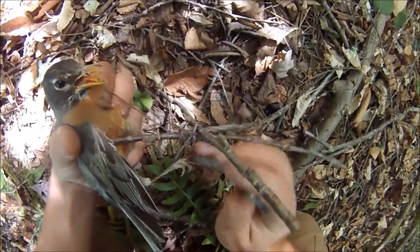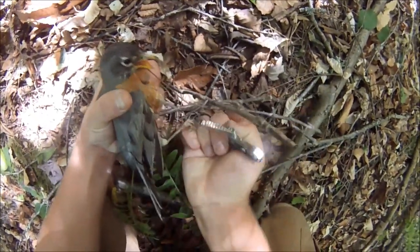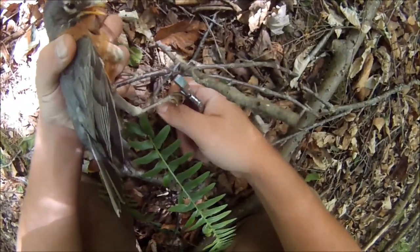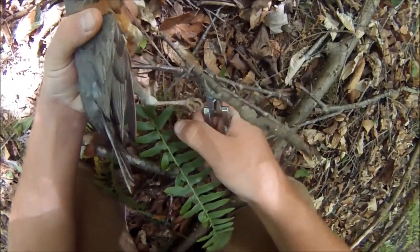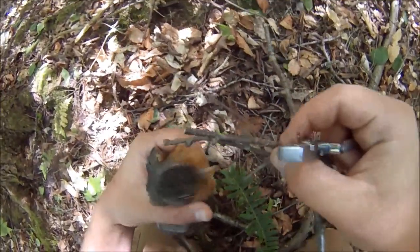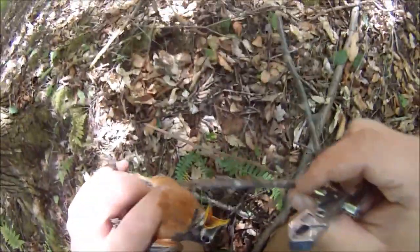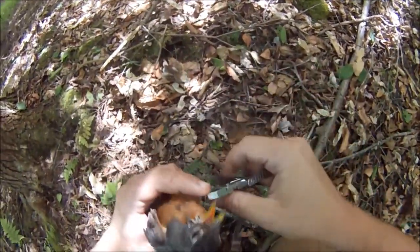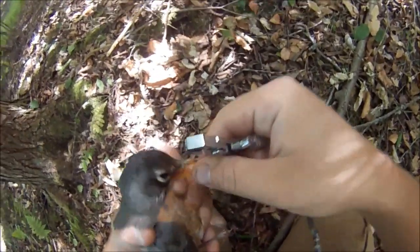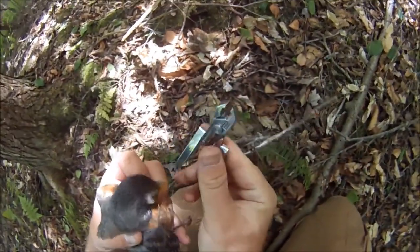We're going to try and snip him off. The snippers on my multi-tool are in the back, so it's a little tricky. Got him there. He's got this in his mouth. No, it's around his neck. I think it's stuck in his neck. I don't know, I'm just going to cut it.